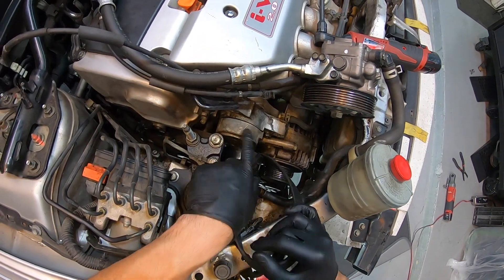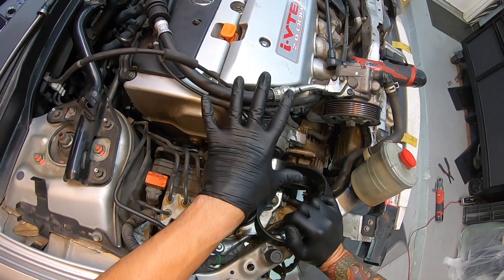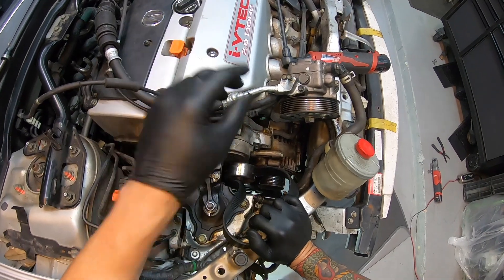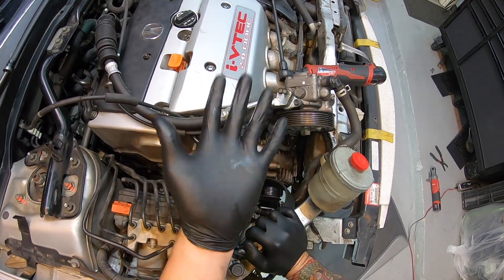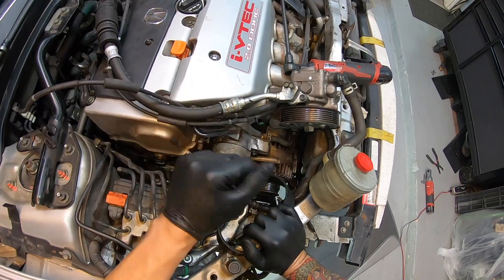We're going to remove the tensioner now, and we're going to have to remove this motor mount bracket. So we're going to support the engine with a jack and a wooden block — pick it up a little bit, take this off, pull that guy out. That'll allow me to change this gasket. I'll need to move the engine up and down anyway to get the compressor out, which will make it easier to get to some of the bolts.